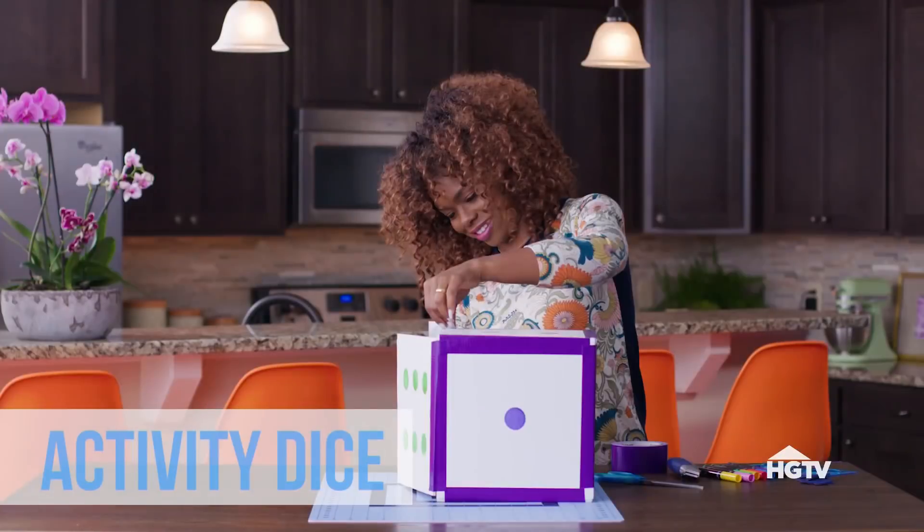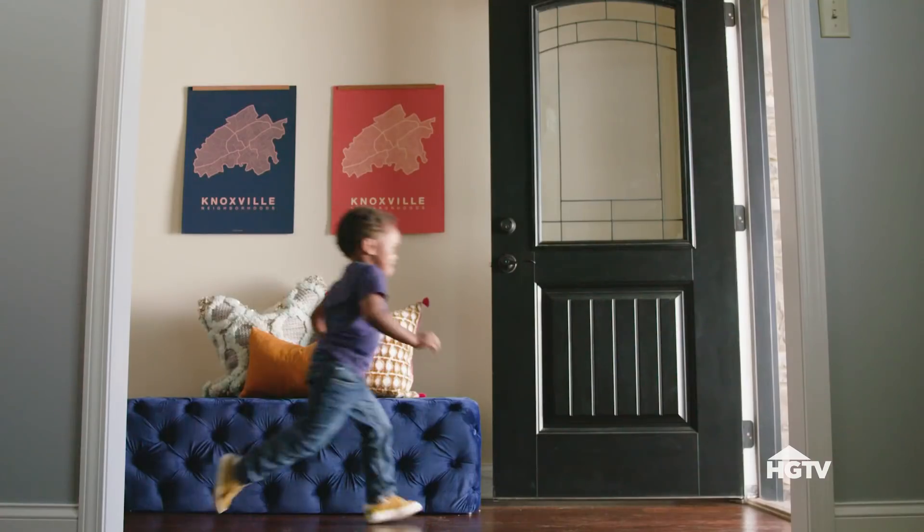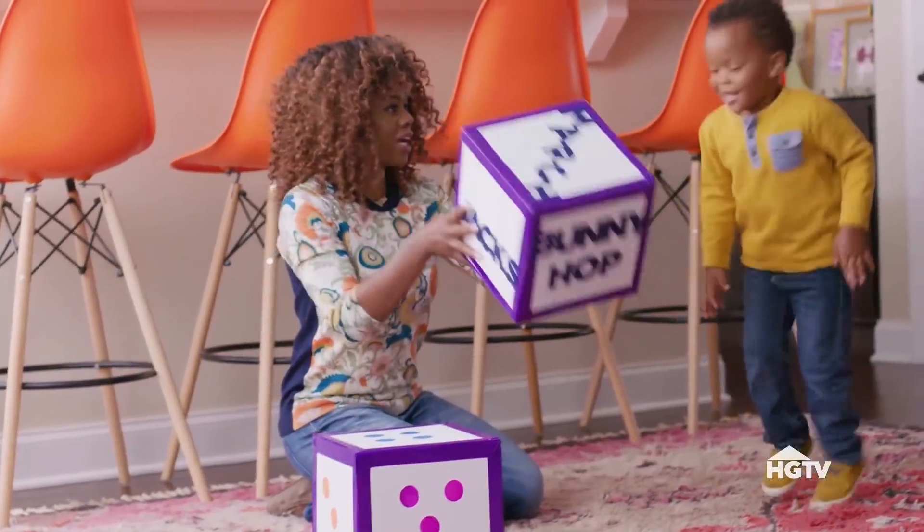Today's project is Activity Dice. This is ideal for children who are super active, seem to have endless energy, and can go on forever.